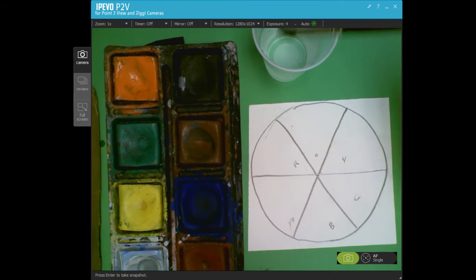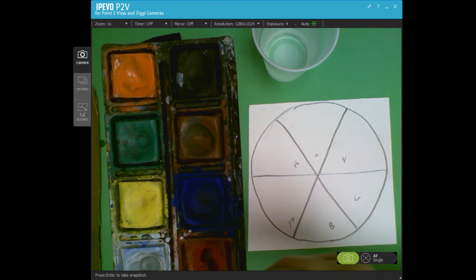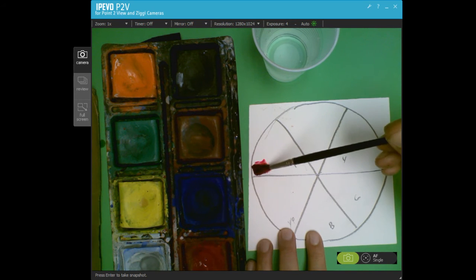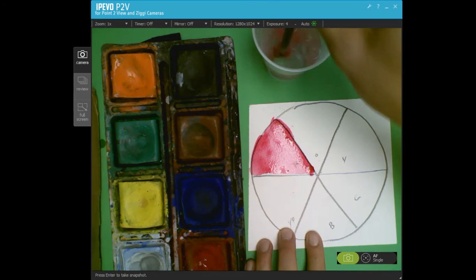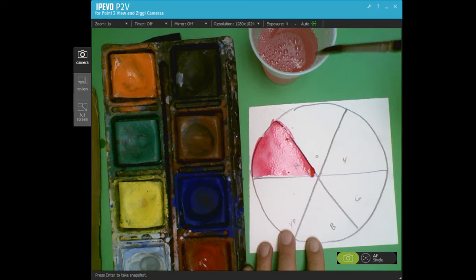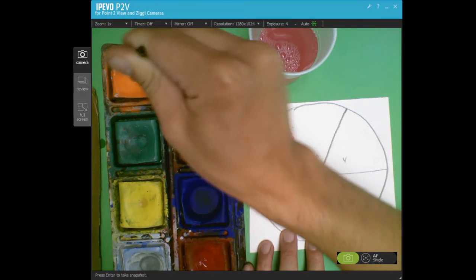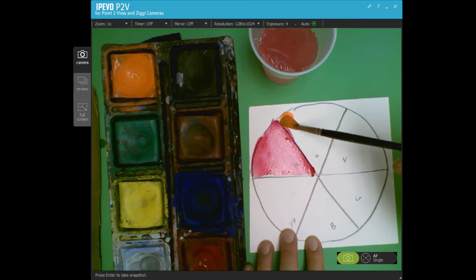Let's begin. I'll wet my brush, mix it around on the color red, and then I can begin painting it on here. We're going to do a little bit at a time. You'll notice that this paint starts to dry a little lighter than it looks when it goes on.